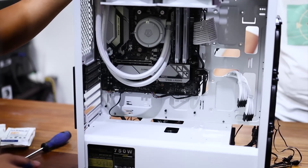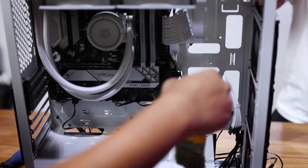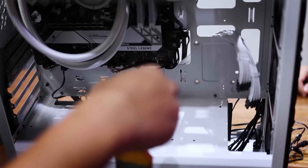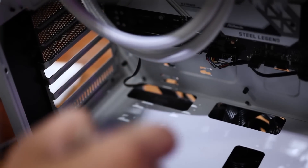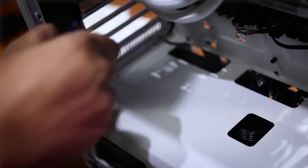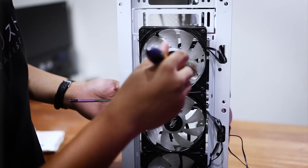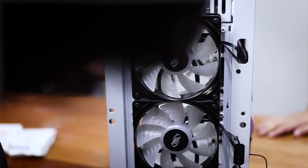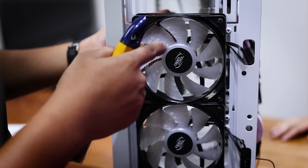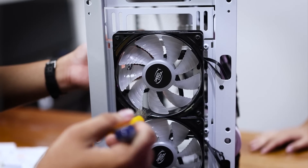We can start with the flat surfaces first. For example, on the case bottom side, there's already a buildup of dust. You can brush away the dust buildup first. It's also suggested to brush outward so the dust doesn't accumulate inside the case. Next, for the fans — as you can see, there's dust buildup on the fins and surface of the fan. The best way to clean the fan is to stick something like a screwdriver to stop the fan from spinning, then you can clean it. Clean the fins first.